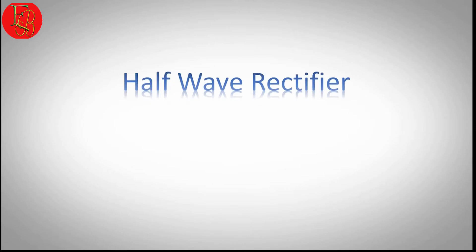Hi everybody, today I will share about the Half-Wave Rectifier, presenting by EarthBondHum.